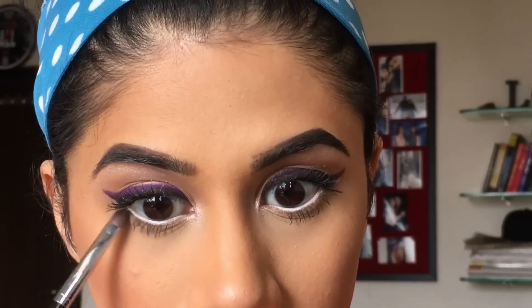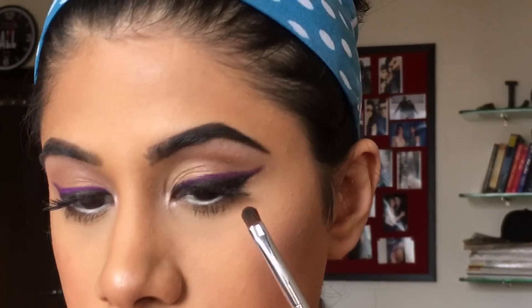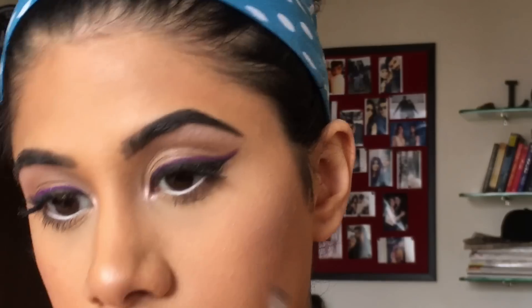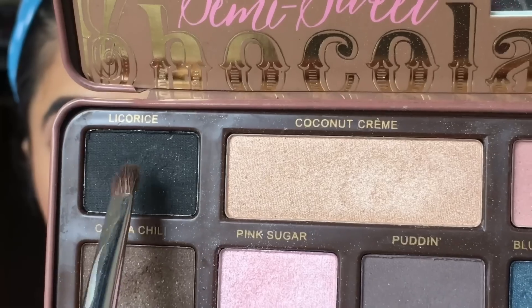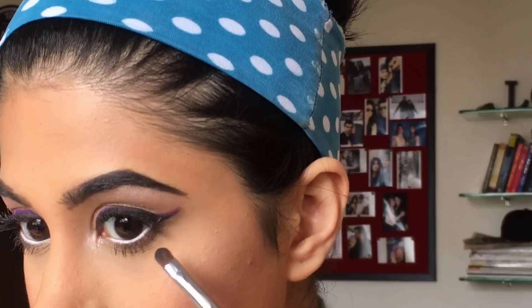Always taking a blending brush and blending it all in. I'm taking this brown eyeshadow and I'm just going to smoke out my lower lash line — all the eyeshadows will be mentioned in the description box. Now I'm taking this color called Licorice, it's a shimmery black color, and I'm only going to put it on the outer corner of my eye.